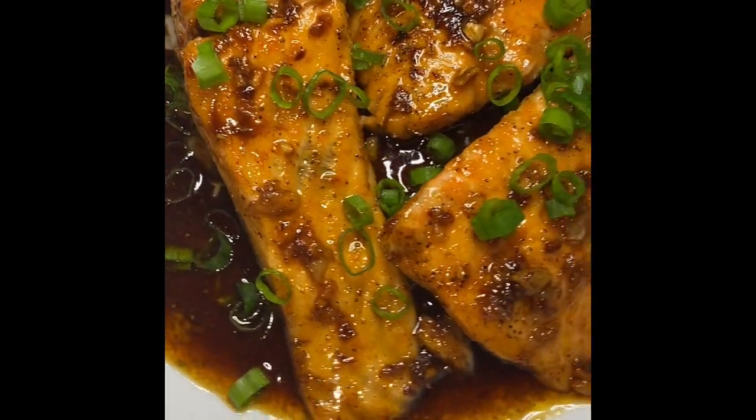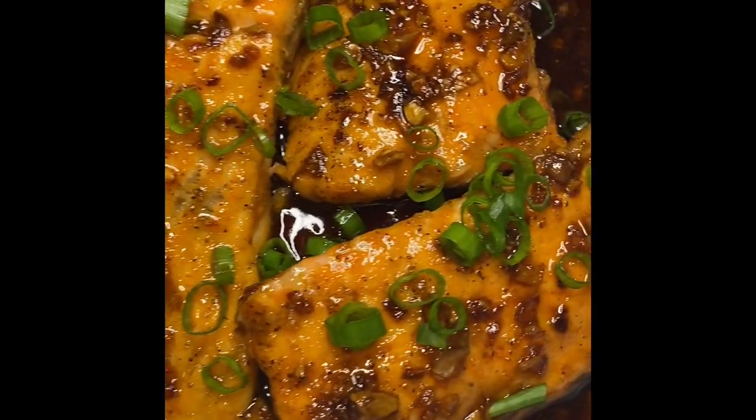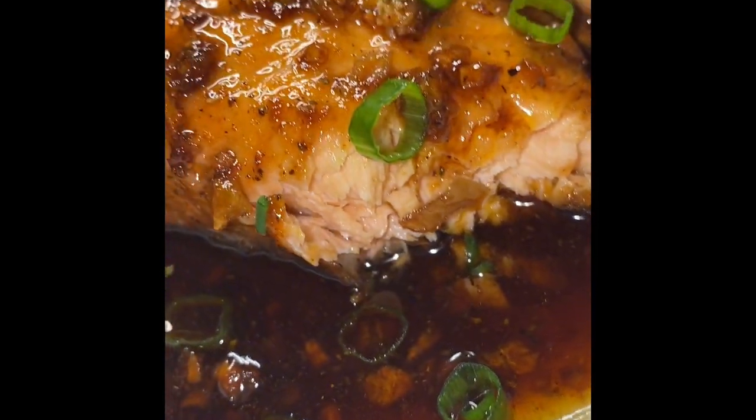Hello Cousins! Welcome back to my YouTube channel. My name is BakemamaCooks and here I make mom level recipes made easy and I air fry them too. Today's recipe is going to be a super easy and super duper delicious honey garlic salmon. Let's get right to it!